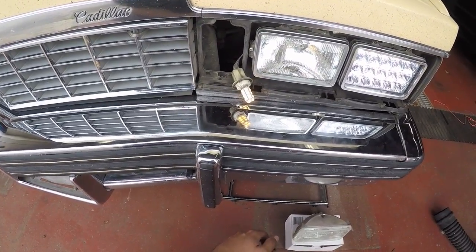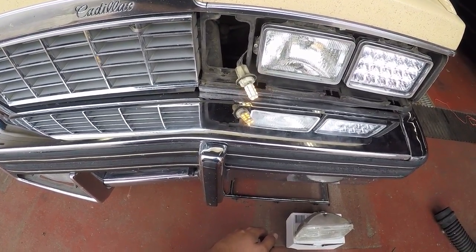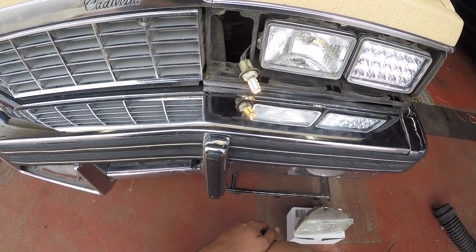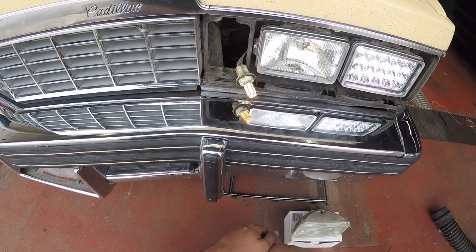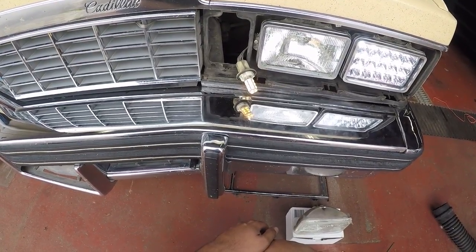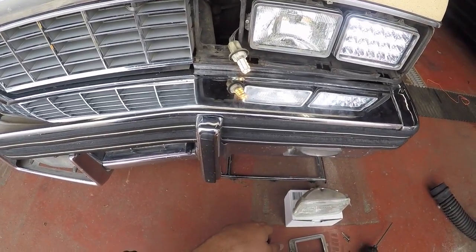Flashing too slowly. There's probably just not enough resistance on the line there. Too slow — definitely not fast enough. We'll figure that out in a minute.